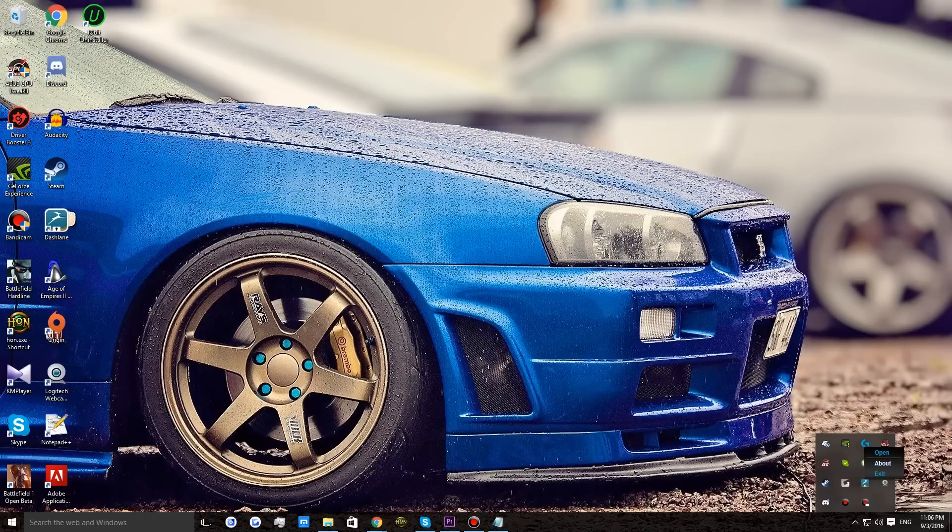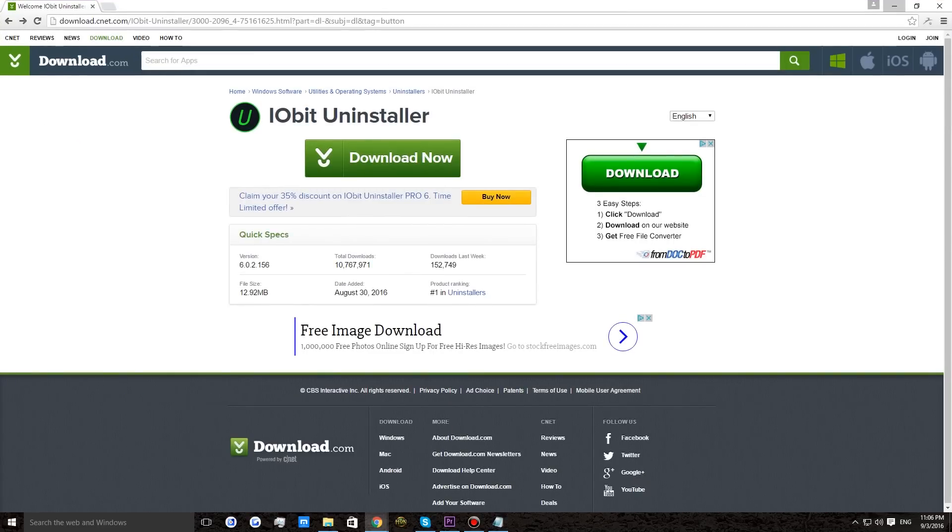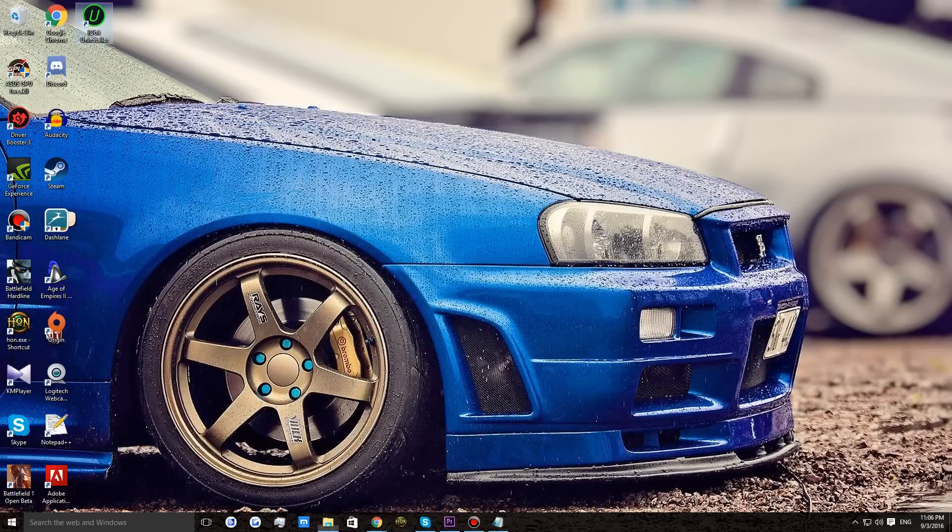Okay, so to fix your headset, first you need to uninstall the Logitech Gaming Software and the headset drivers. I recommend using IOBit Uninstaller since it can remove all the registry edits and leftovers of the software. I'll provide a link for it in the description below.